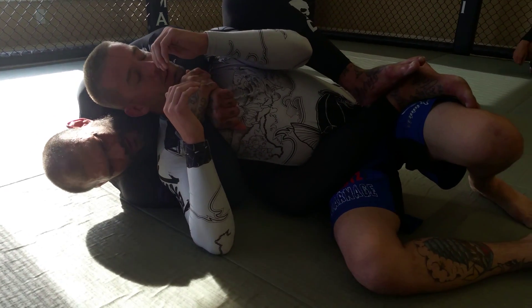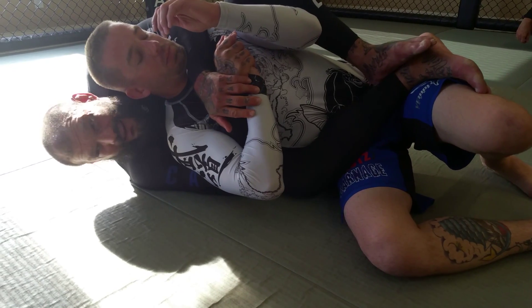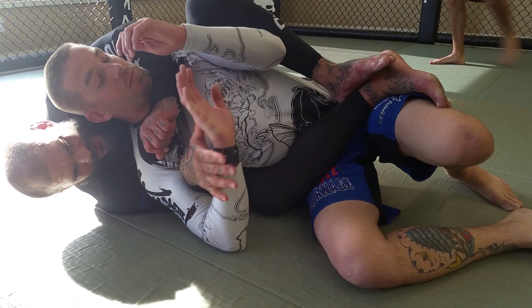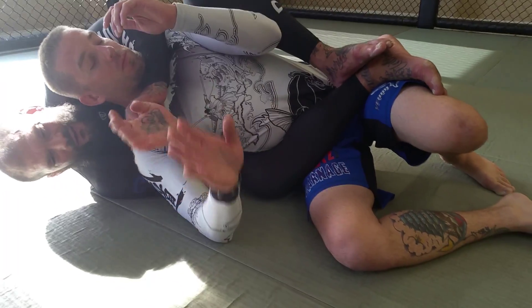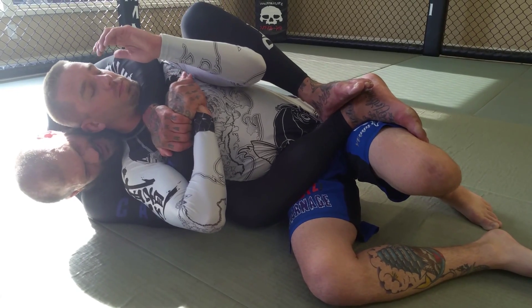The next thing I'm going to do is control this hand. I can grab it at the fingers — if I grab it at the wrist, he can roll his wrist out. So if I can, I'll get it at the fingers and get control of this hand, then go back to my lock.